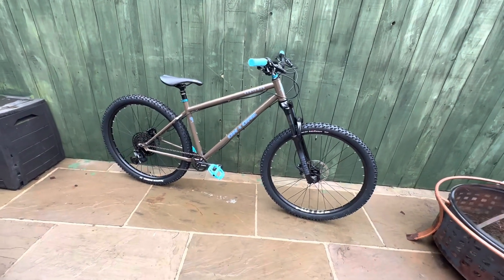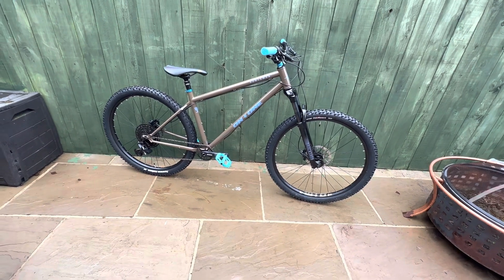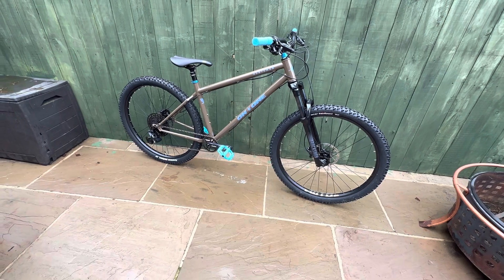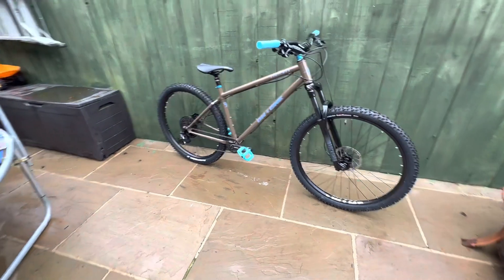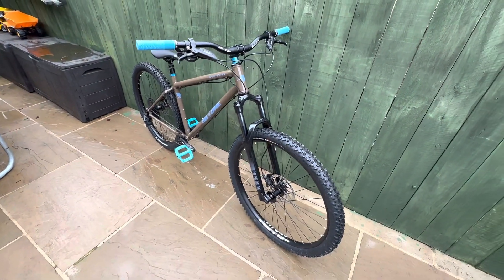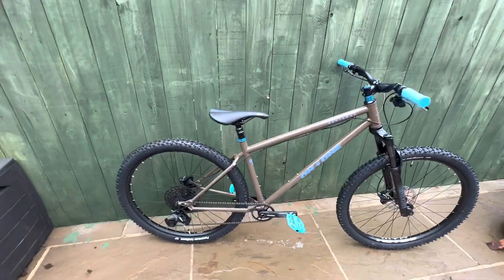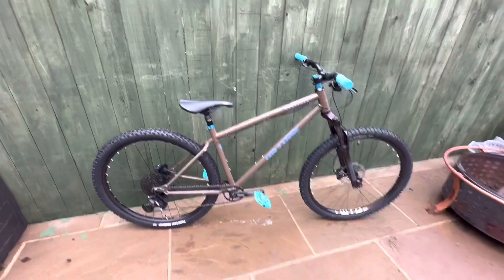This is a little review of the On One Huntsman. I've had it just over a week now. I bought it on the Planet X sale for £699. At that price you're generally looking at Voodoos and Carreras and things you might not really fancy having.